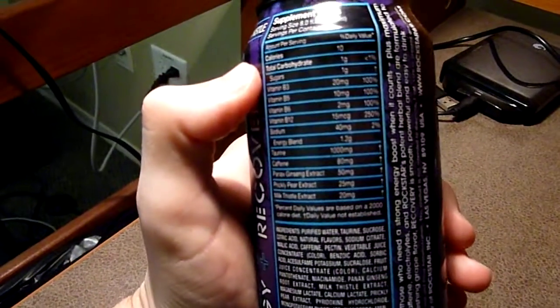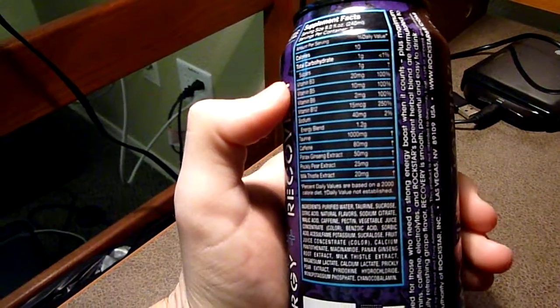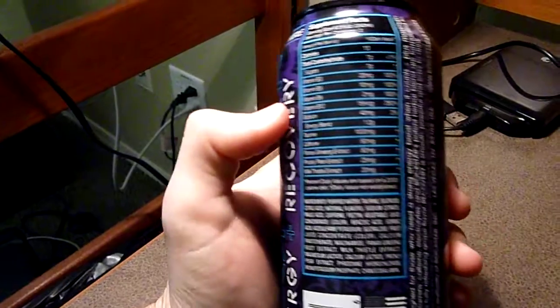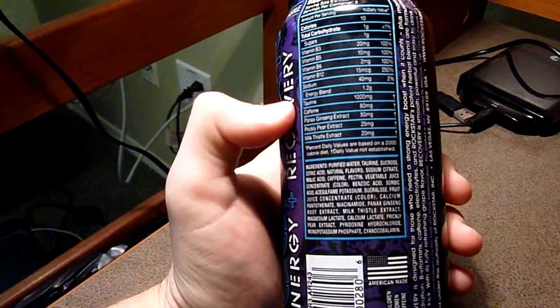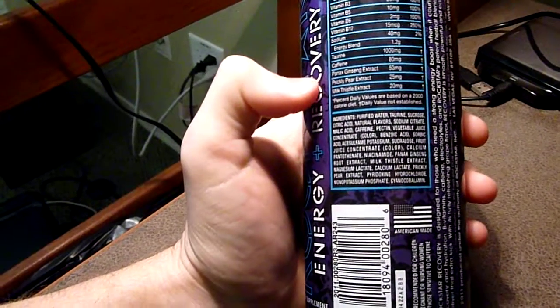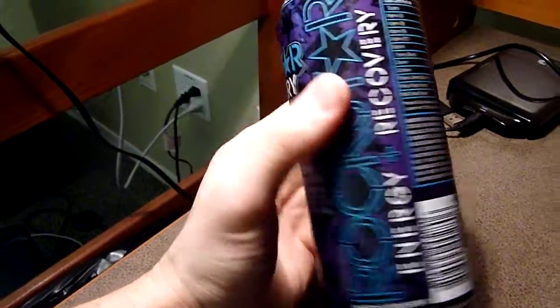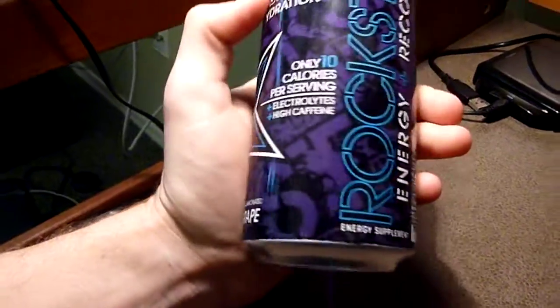We have only 10 calories, 1 gram of sugar, 100% of your vitamins B3, B5, and B6, and 200% of your vitamin B12. There's a thousand milligrams of taurine, 80 milligrams of caffeine, 50 milligrams of panax ginseng extract, and 20 milligrams of milk thistle extract. Remember to multiply all those by two because it's an eight-ounce serving and this is a 16-ounce, 473-milliliter can.